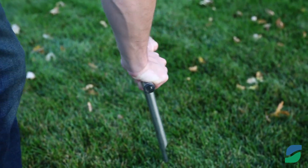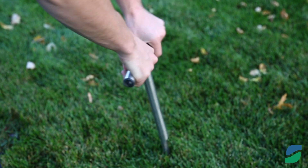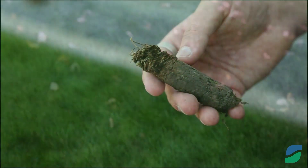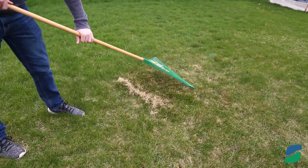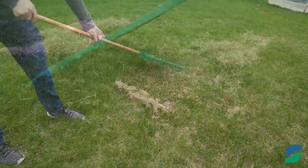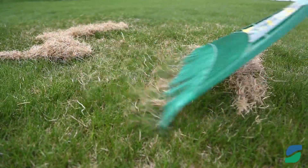Third, check the thickness of the lawn's thatch layer. The thatch layer is the layer of dead grass between the soil and the grass blades. Thatch layers that are more than half an inch thick should be dethatched, and spring is a good time to do that. To dethatch, rake the lawn to remove the excess thatch.